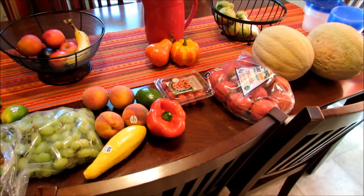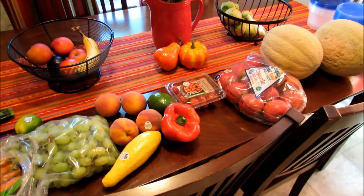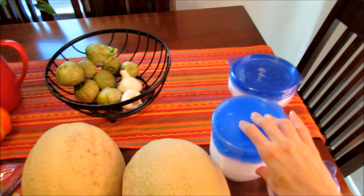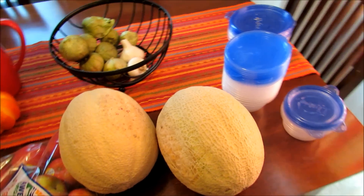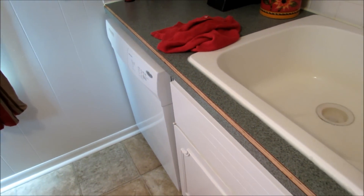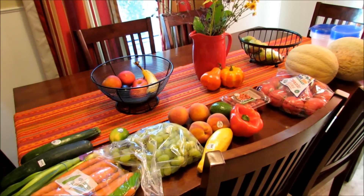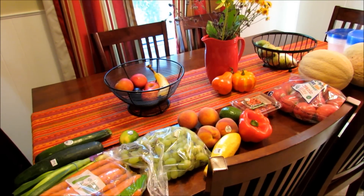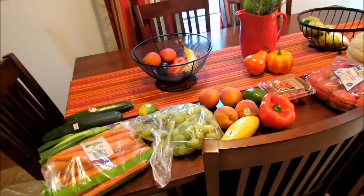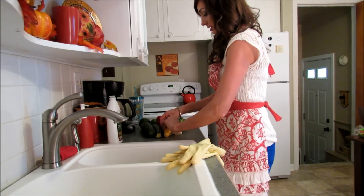Everything that I put in individual containers, like grapes and cantaloupe, is going to go in the fridge in a drawer. I have my containers ready for grapes and cantaloupe, and a towel out for drying peppers and things like that. I think all of this is organic, so I really don't have to worry about pesticides — I'm just going to wash the dirt off. Plus, people are touching things while they're grabbing their cantaloupe or whatever, so I like to wash everything. First, I just take the stickers off.